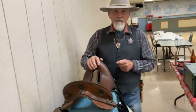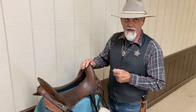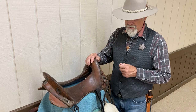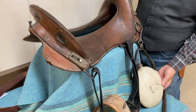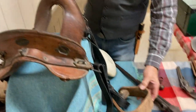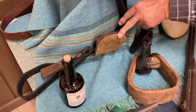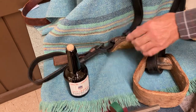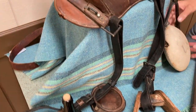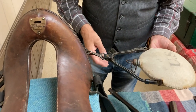This is a McClellan saddle. They started making these in 1859 and they were used in the Civil War. They kept going and made these into the early 1920s. This one is in pretty nice shape. There's one of the straps with a wood stirrup, and on this side there's a patch to help protect the horse. The military and the cavalry would have a clip-on canteen — we have that on there.